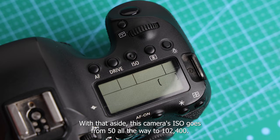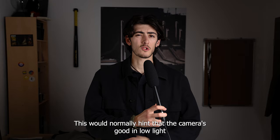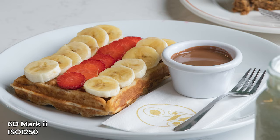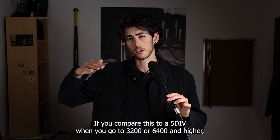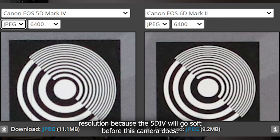This camera's ISO goes from 50 all the way to 102,400, which hints that it's good in low light — and it absolutely is. It beats many other cameras at high ISOs. For example, compared to the 5D Mark IV, at ISO 3200 or 6400 and higher, the 6D Mark II gives you higher perceived resolution because the 5D goes soft before this camera does.